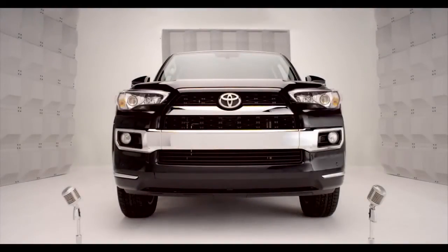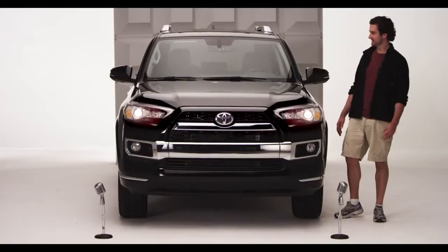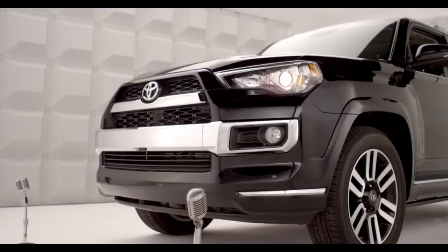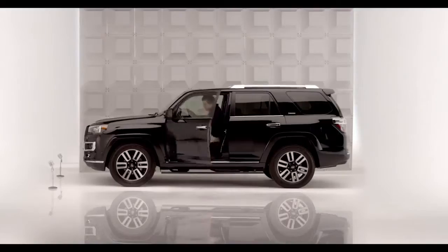Toyota 4Runner Homelink. Time to program the garage door opener. I'm not talking rocket science, and you don't have to be a techno whiz, because the 4Runner comes with Homelink.